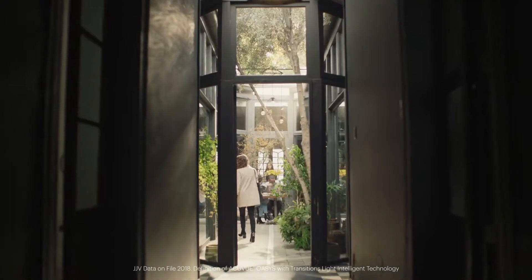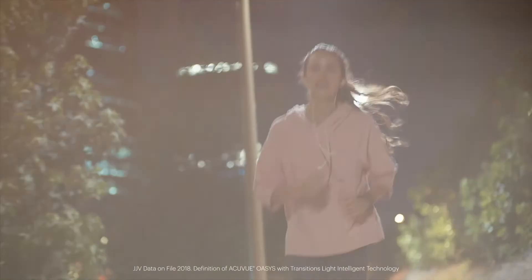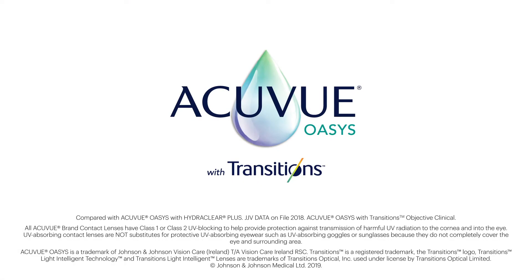This contact lens seamlessly adapts to the light around you, whether you're indoors or out. Introducing AccuView Oasis with transitions.